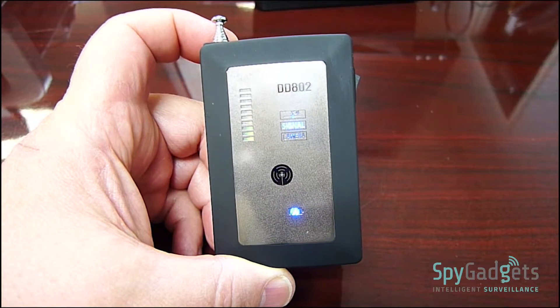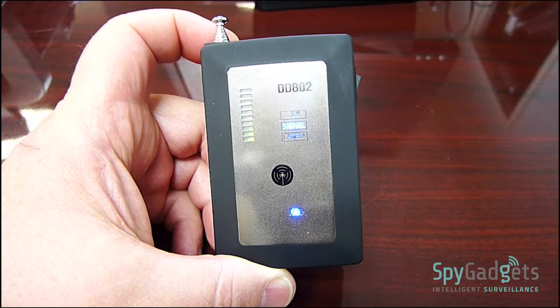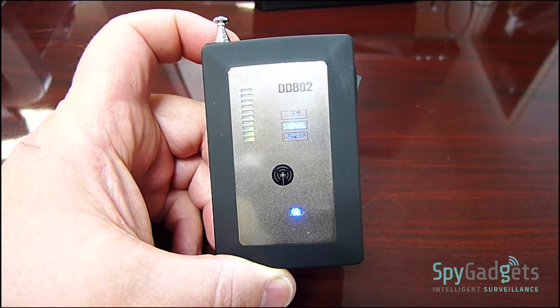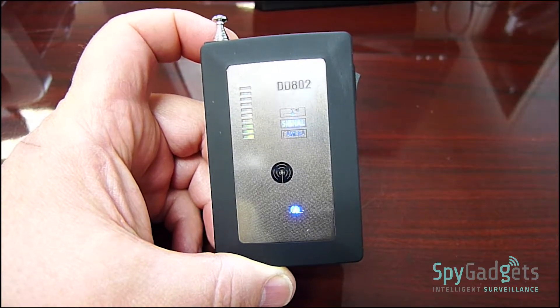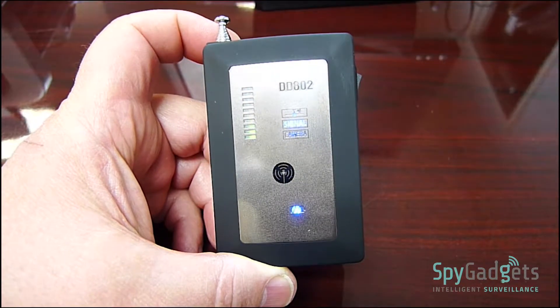The device is totally silent, making it perfect for doing bug sweeps for audio devices without alerting anyone. Remember, if a device is voice activated, you should have a radio playing to keep the hidden transmitter active while you search for it.